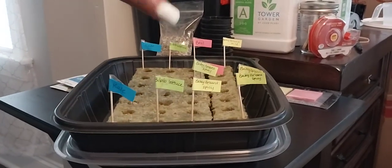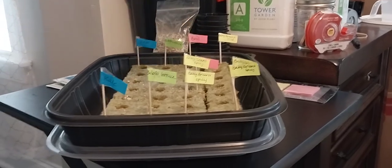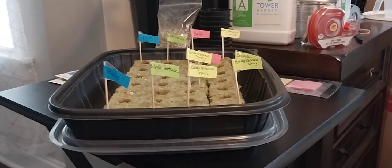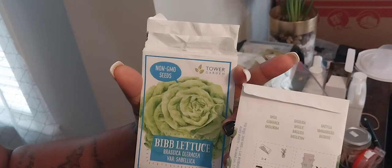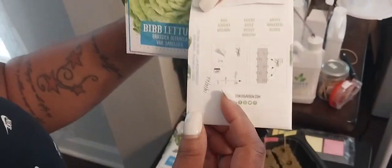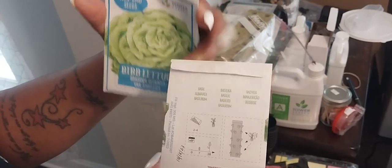I have a sign with their names so I will know what is growing. On the back of each one I use basil. Basil takes about seven days for it to sprout, and 28 days for it to be fully germinated before we transfer it into the tower.